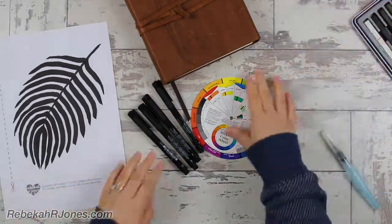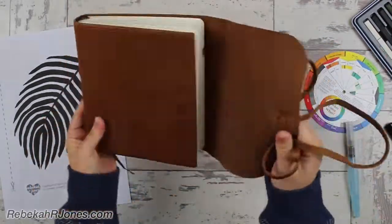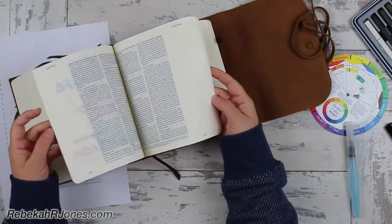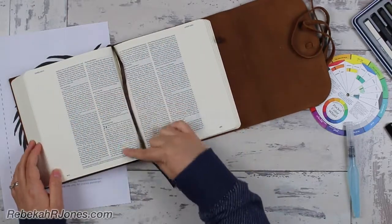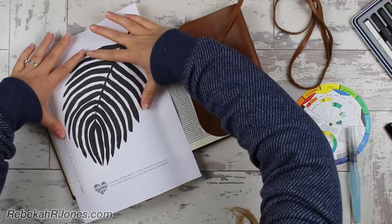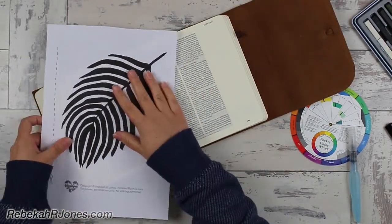I've got another free download for you. This is a beautiful, really fun little thing. I am using a different Bible this time because I have it accessible — use what you have. And then we're going to talk about a really special and important part of the biblical story, and I'll get into that in a bit.